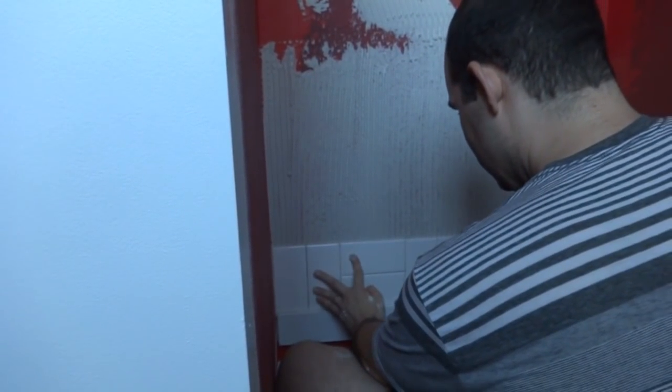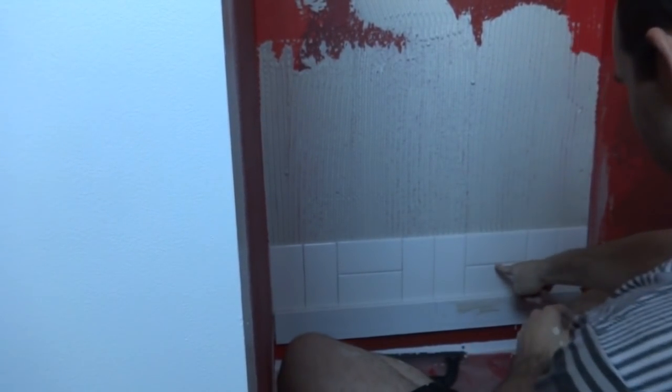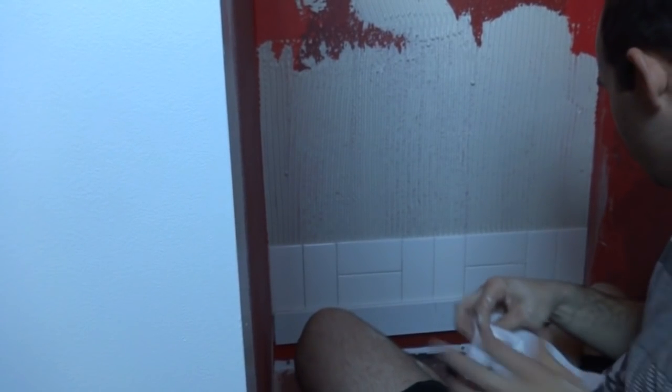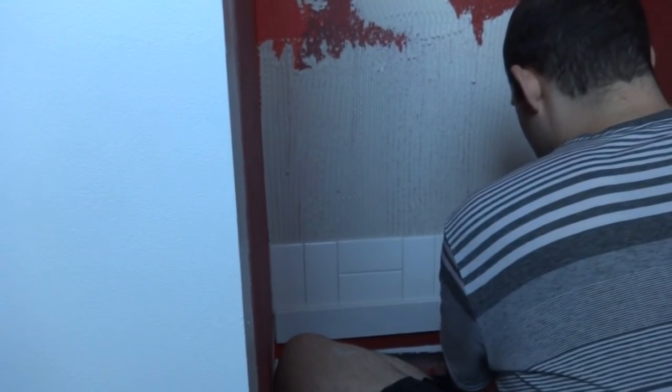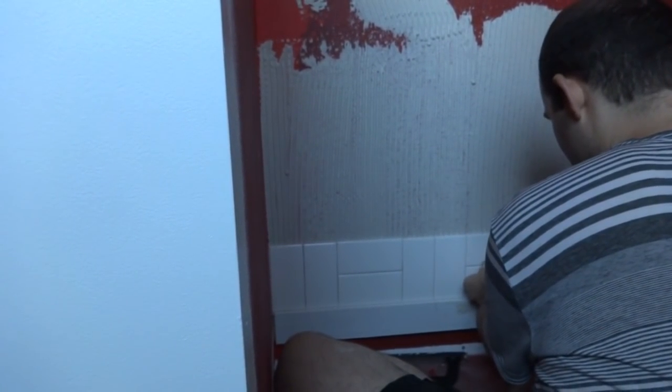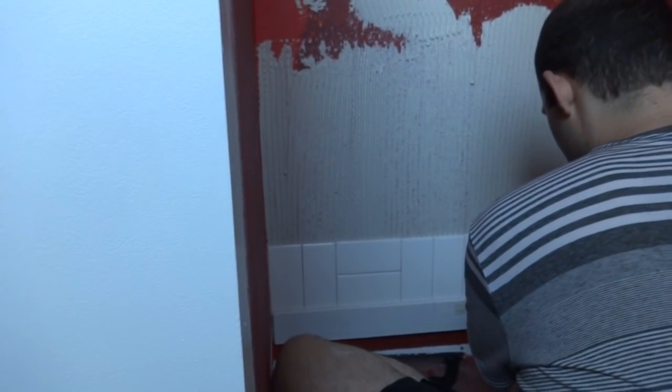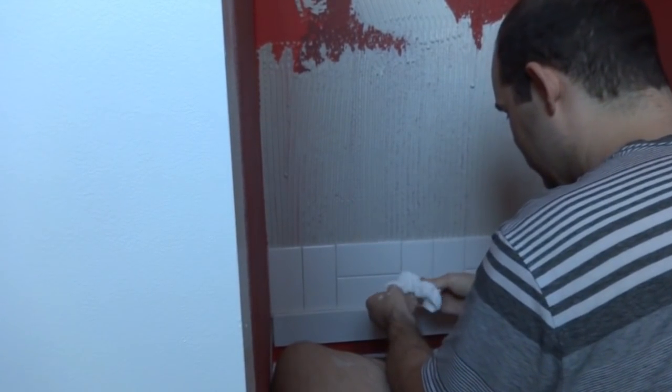Just double check there's no mortar squeezing out between tiles. Here there's a bit more squeezing out — I actually want to wipe that off. You don't want that to dry, so dig into it and get it out, because you want grout there, not mortar.